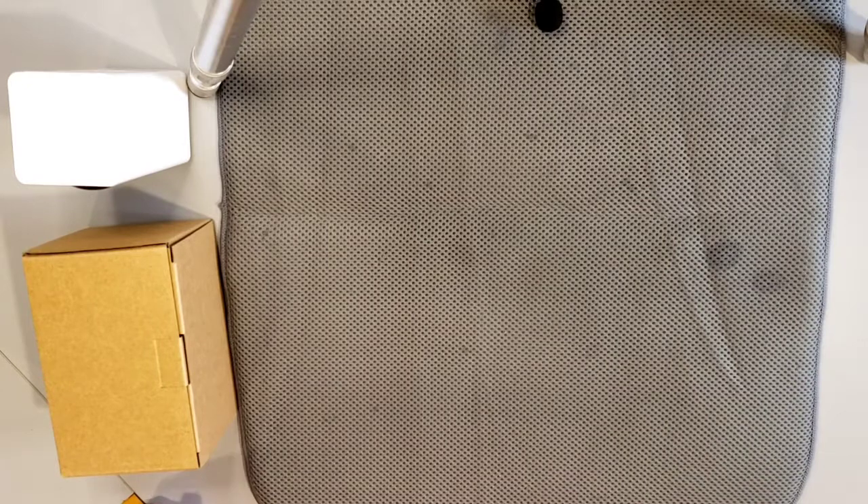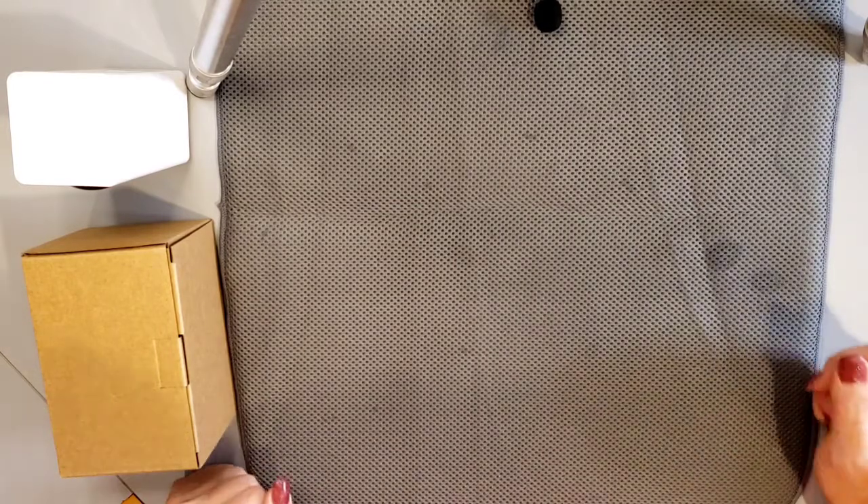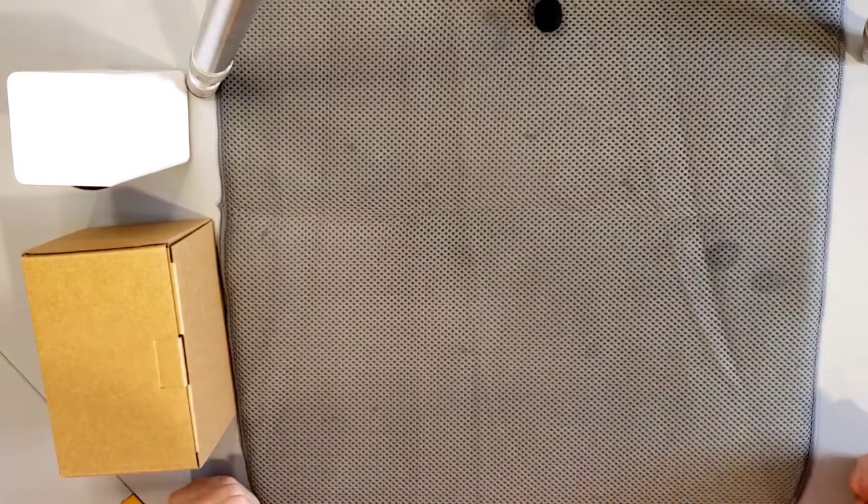Hey everybody, thanks for joining me today. I have just purchased two outdoor cases for my Wyze Pan Cams, and I thought we would unbox them together today as well as install them on one of my Pan Cams.